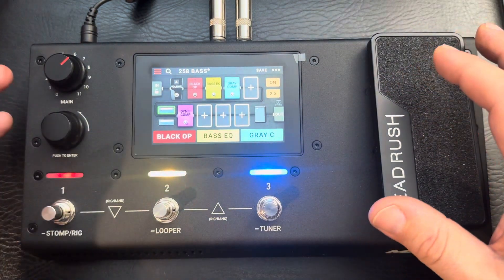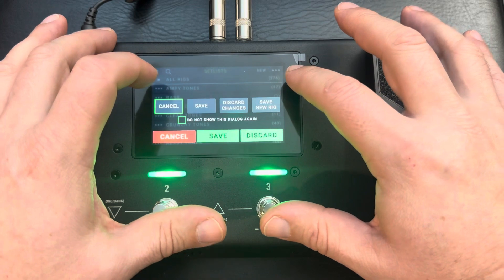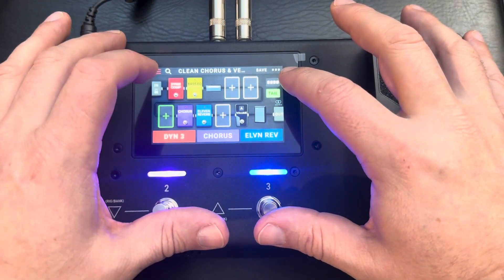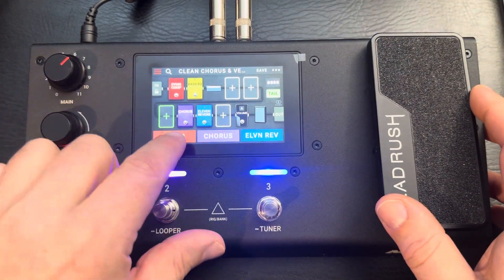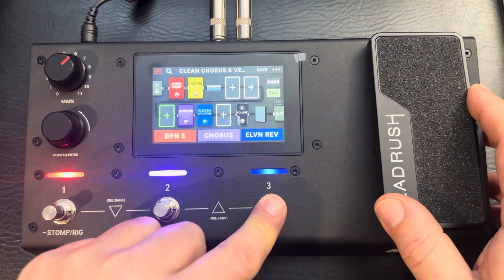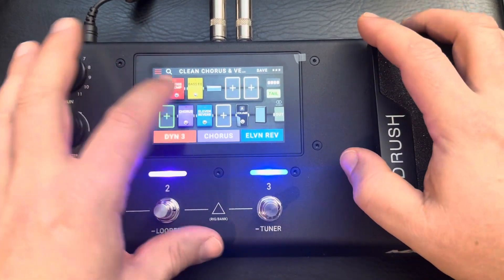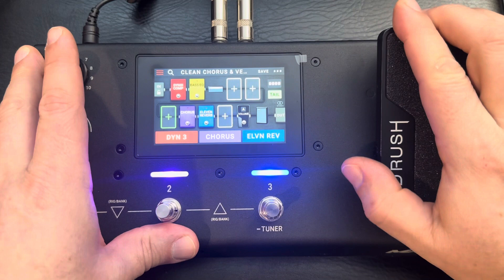This isn't really a deep dive, but it's pretty nice. For example, I have one rig I created where I can turn the compression on or off, the chorus on or off, or the reverb on or off. You can place effects wherever you want — some before the preamp, some after — and put the volume right before the cabinet. You can also adjust the tension on it if you want it tighter or looser.